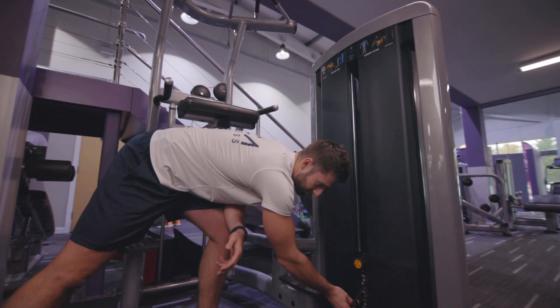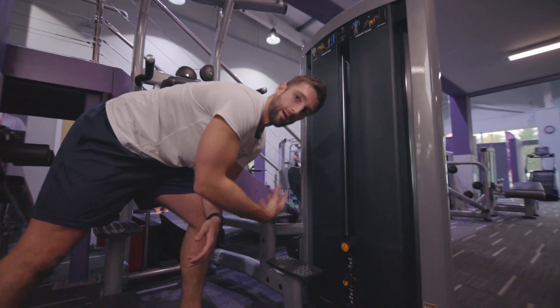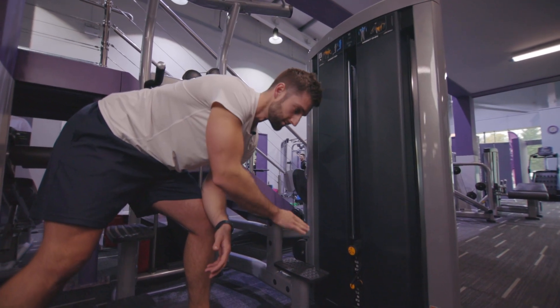The lighter I make this machine — so if I move that to 50 — I'm now going to be lifting 40 kgs. So just remember that.